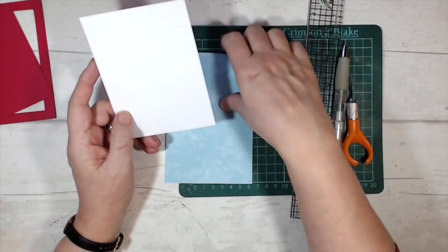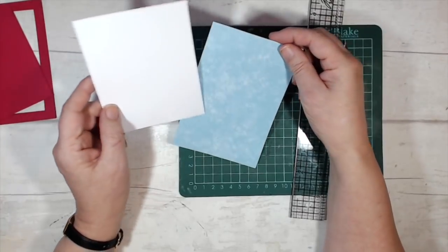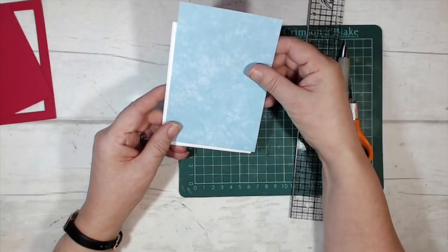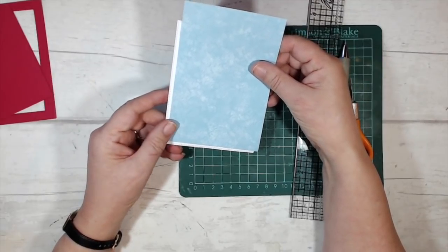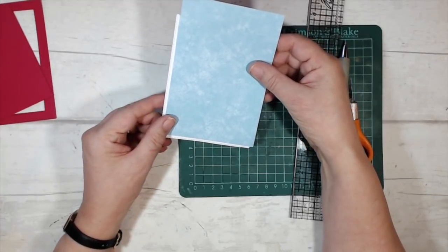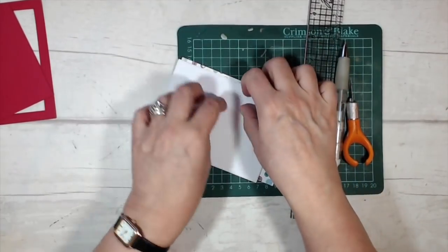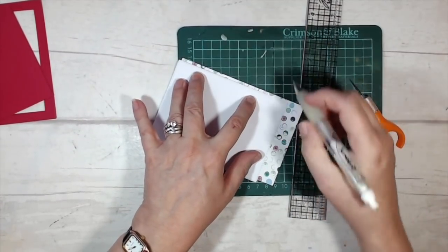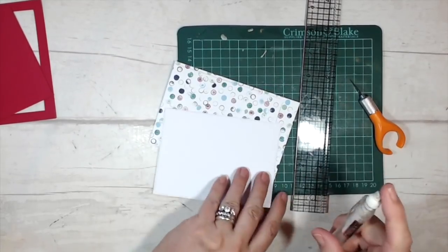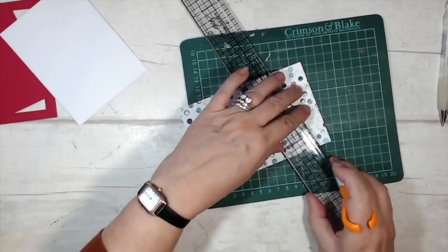I'm going to bring in my piece of DSP and line it up on my background card so I've got a little bit of border all the way around. Then I'll turn it over, mark it on the back, and cut away the bits I don't want.